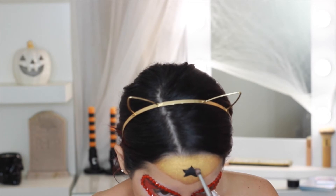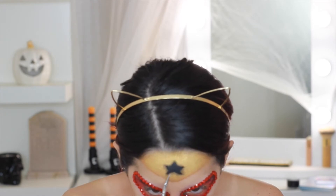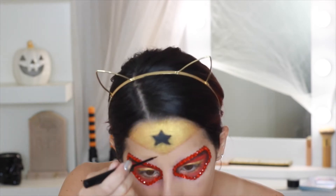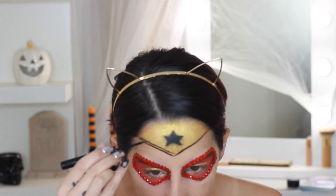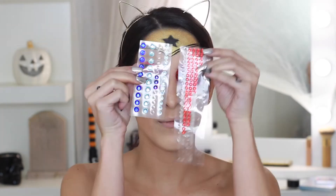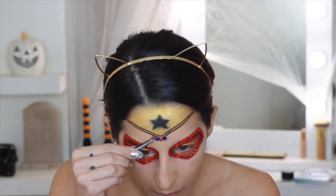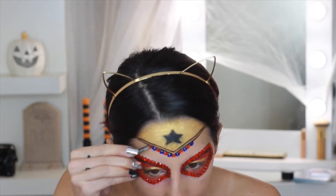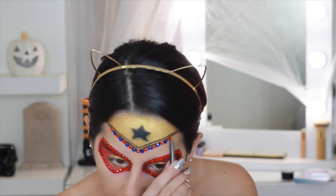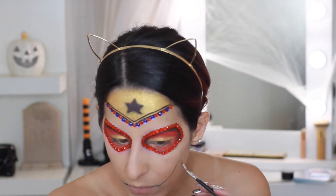Going back into that black shade to set and intensify our star, blending out the edges just a tad and doing a little shading. With the same NYX liner I'm going to add two lines to our headpiece, then using the red gems and some blue ones we're going to do red, blue, red, blue to outline the headpiece.